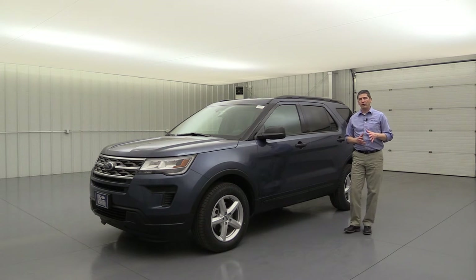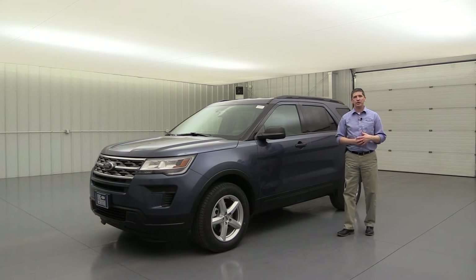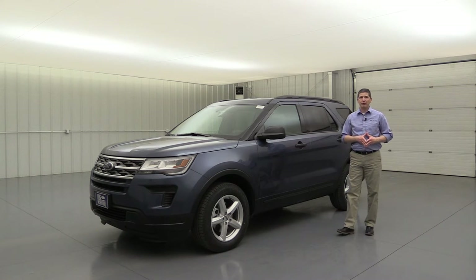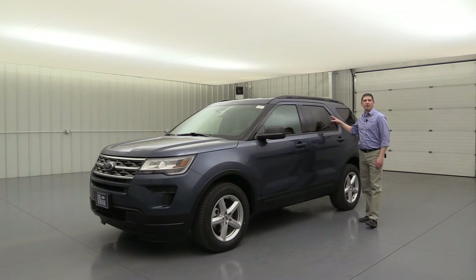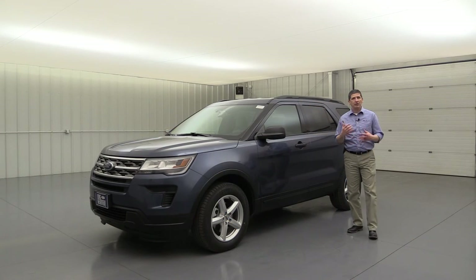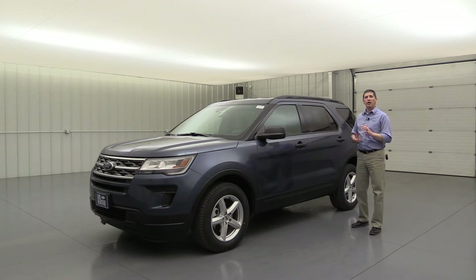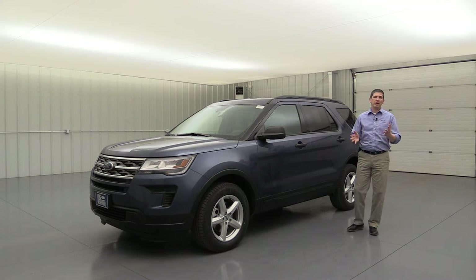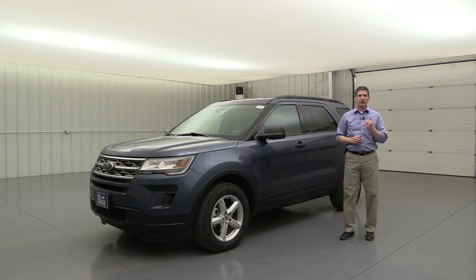You can also get SiriusXM satellite radio as an upgrade — it comes with a six-month prepaid subscription, and then you'll sign up for your own after that. They are pretty inexpensive through SiriusXM. Another option is rear inflatable seatbelts on the two outside rear seats, which deploys airbags on those seatbelts for smaller kids. You can also get an engine block heater, which comes in handy especially if you're in one of those northern states where it's cold a lot of the time and you want to make sure that vehicle starts up.